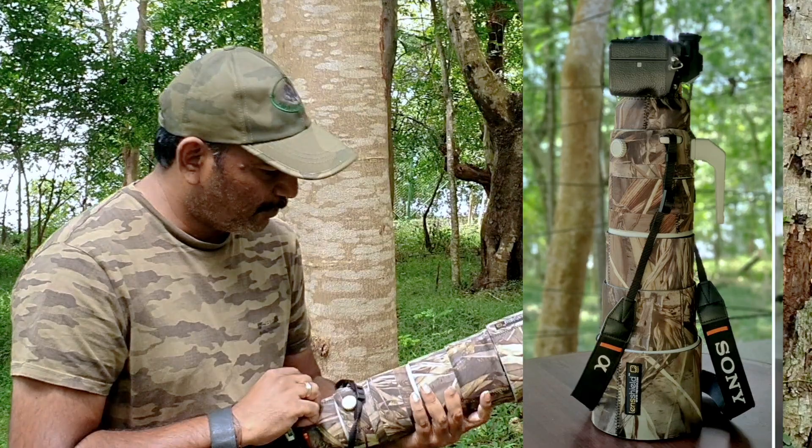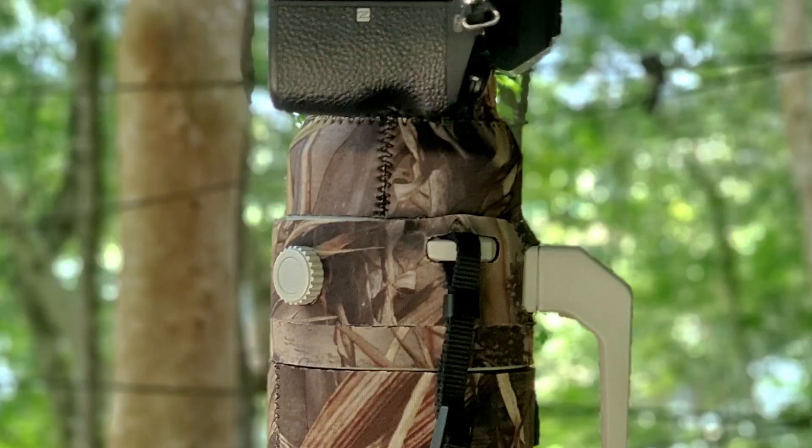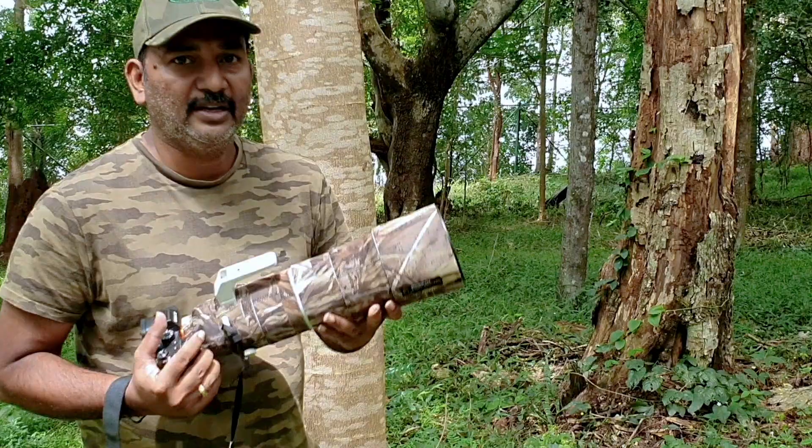Good morning! Today we are going to look at the Lens Shield by Tusker. I am going to talk about some of the advantages of using a lens shield.